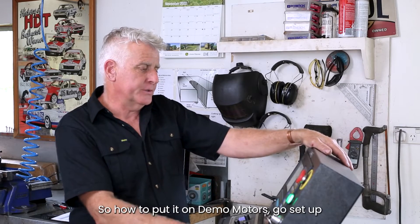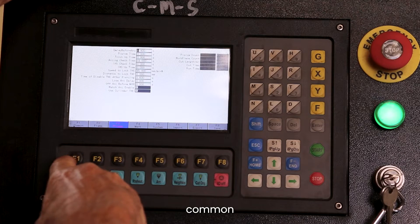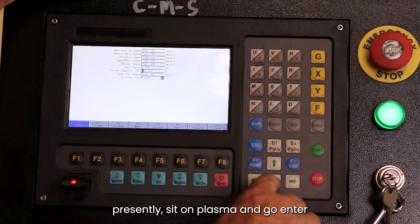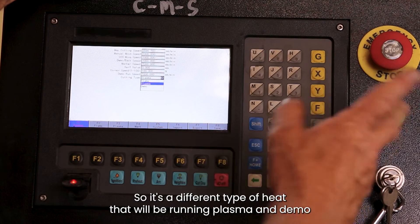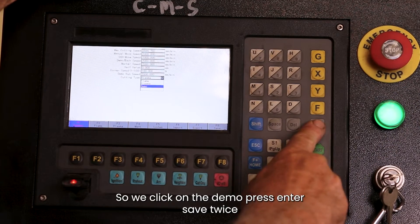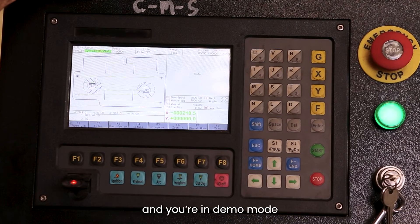To put it into demo mode, go to Setup, Common, then scroll down to where it's currently set on plasma, press Enter, and there are three different options: flame — that's a different type of head — plasma, and demo. Click onto demo, press Enter, save twice, and you're now in demo mode.